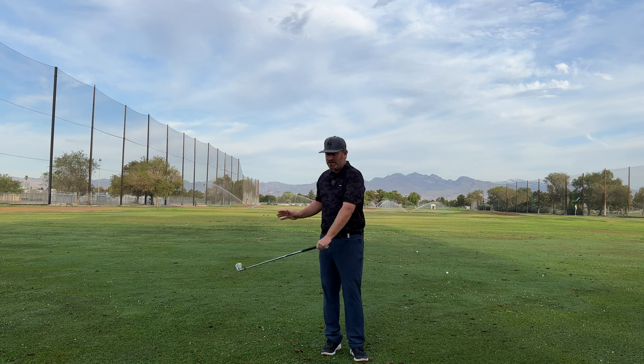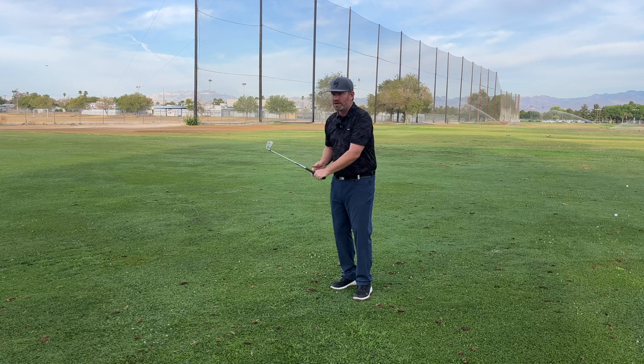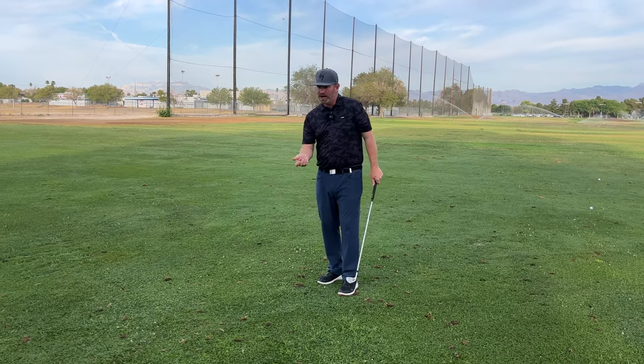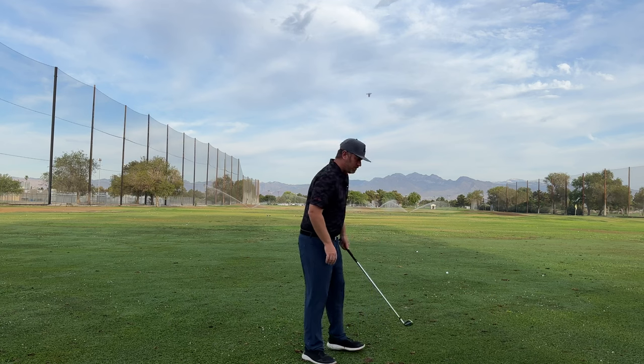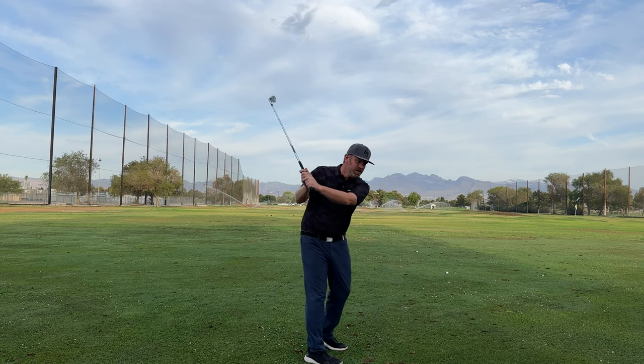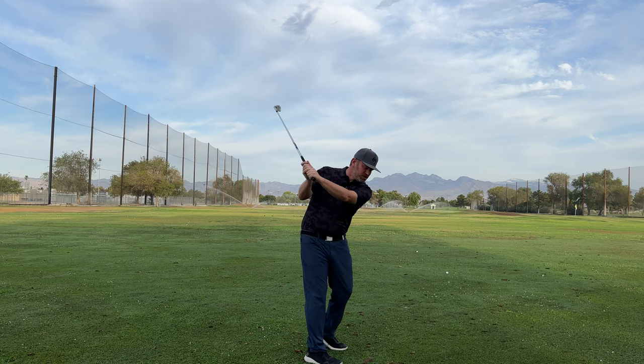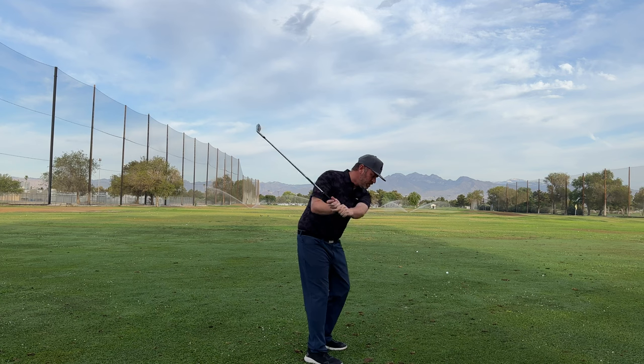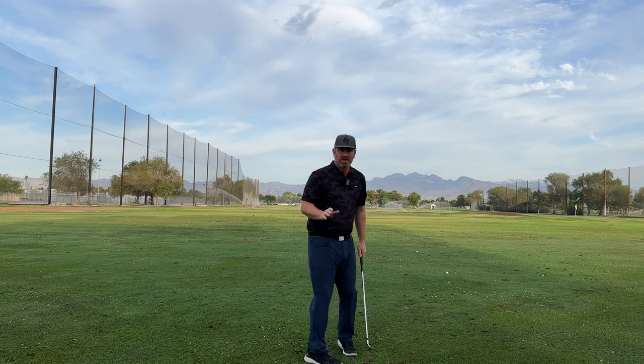We want to feel like those angles are staying stored in transition. If we can store those angles, we can use our body. The first movement that we're going to see out of players is our hands are going to be moving away from our body in transition. Then we're going to put a downward force with our body pushing our arm down in transition.